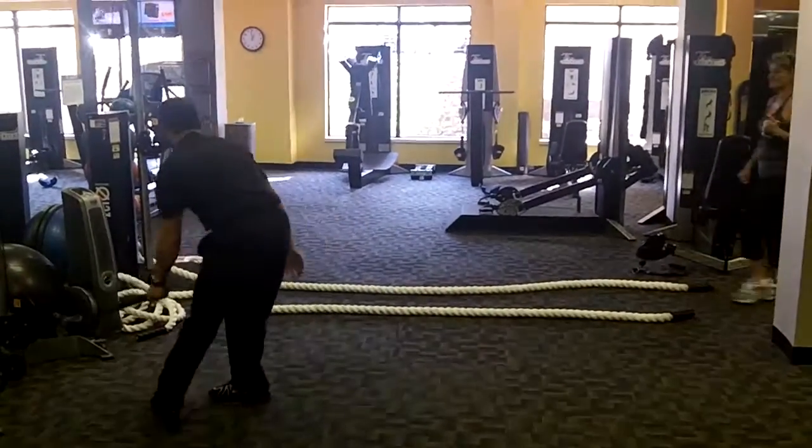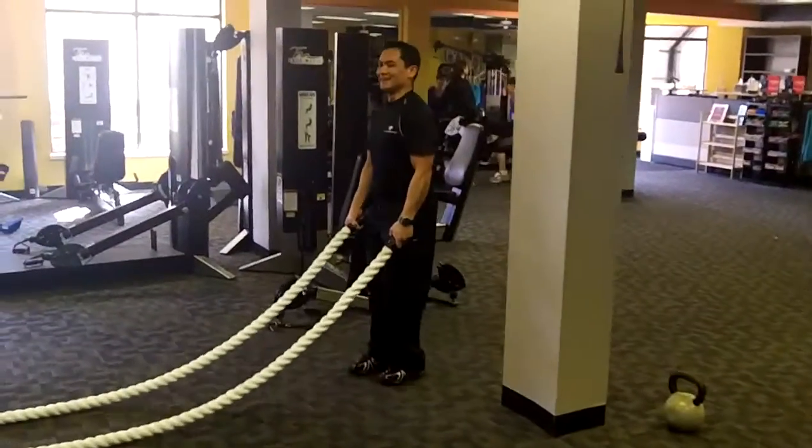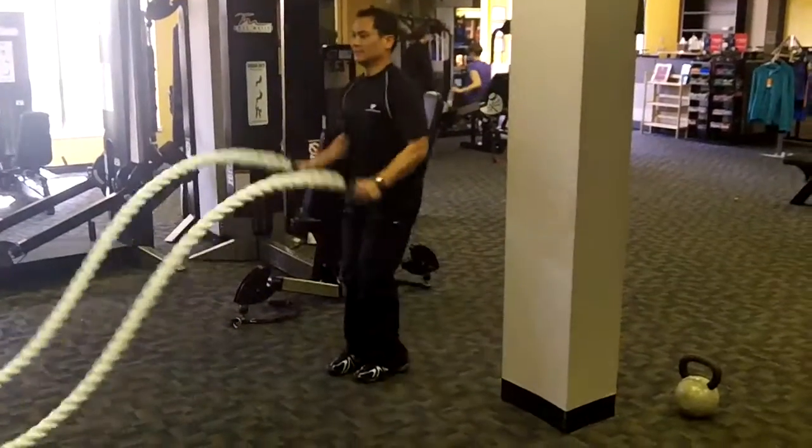Station six: the reverse lunge with alternating ropes. Our fitness model Randy Leopando demonstrating for you. One side the whole time — don't forget.